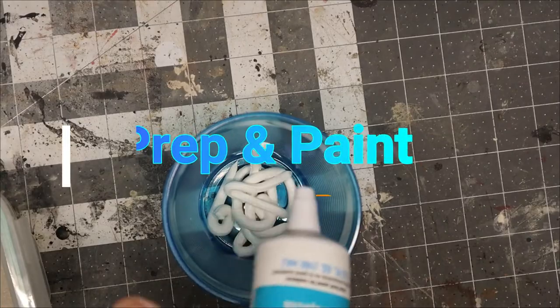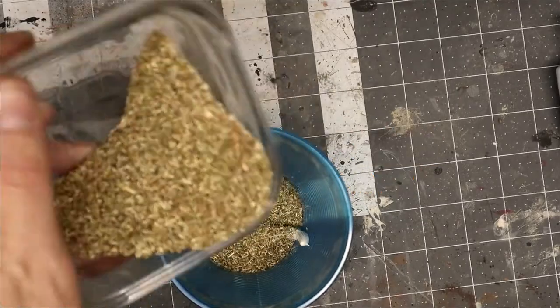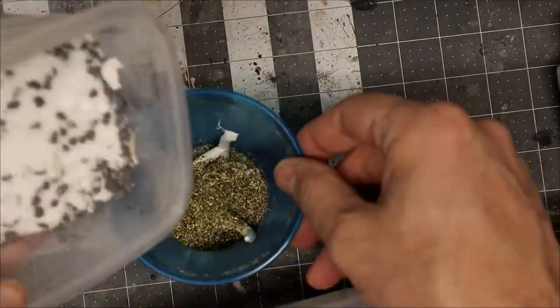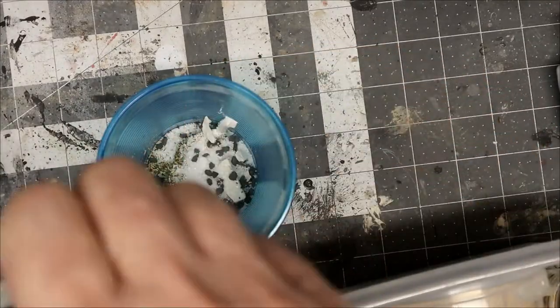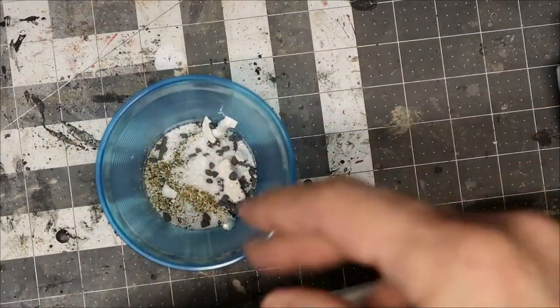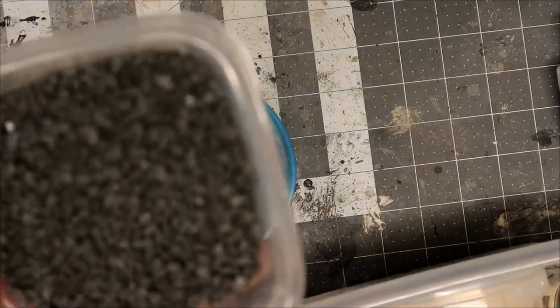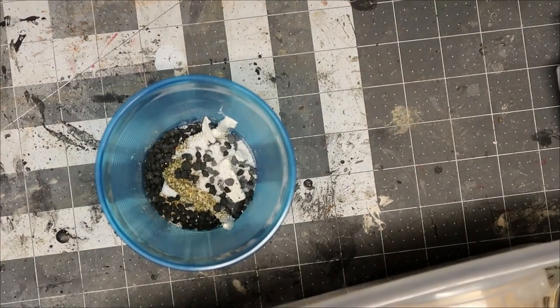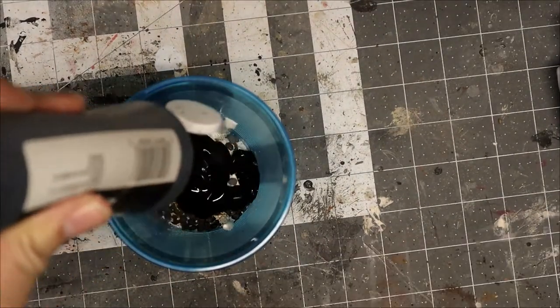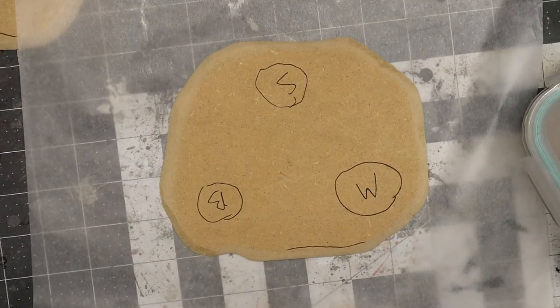You could use any number of things like tacky glue, but I saw this in BMC's video and wanted to give it a try. I'm going to use some acrylic caulk — squeeze a good bit into a cup, add a little bit of water, then mix in all of my flocking along with some black paint and mix it up thoroughly.